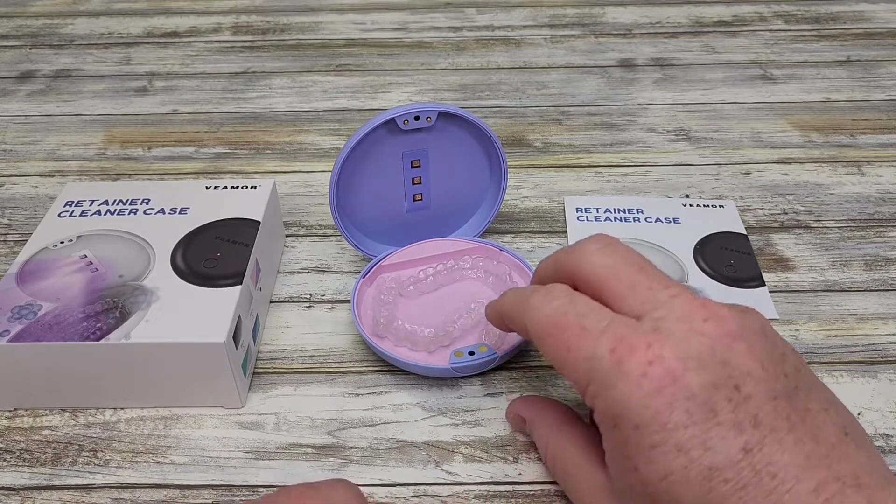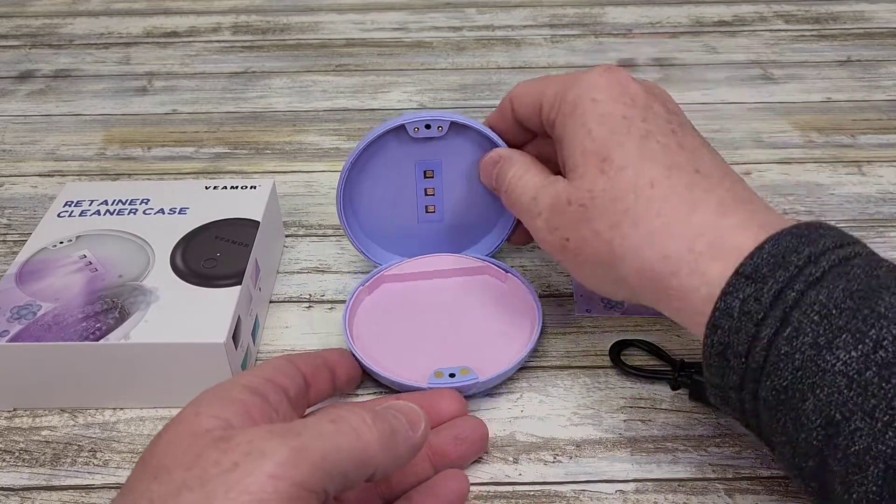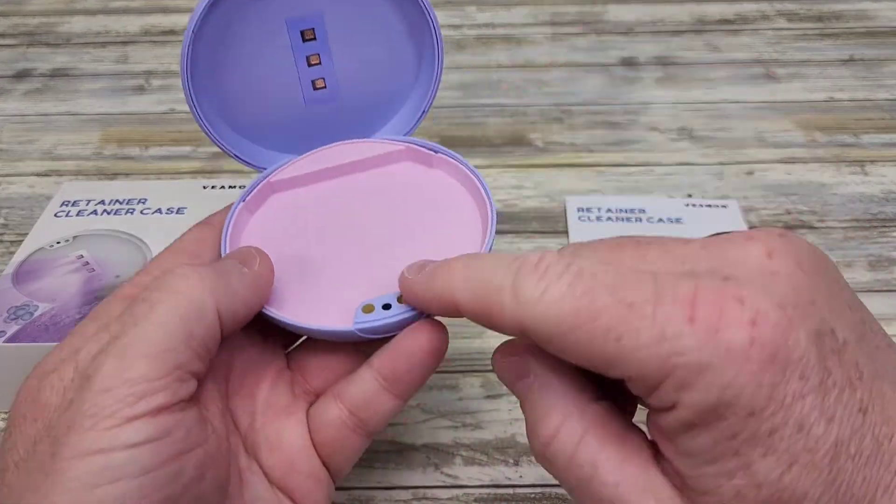Here's everything that comes in the box. This is where you're going to put your retainers. It's got some UV lights up here and it's going to activate.